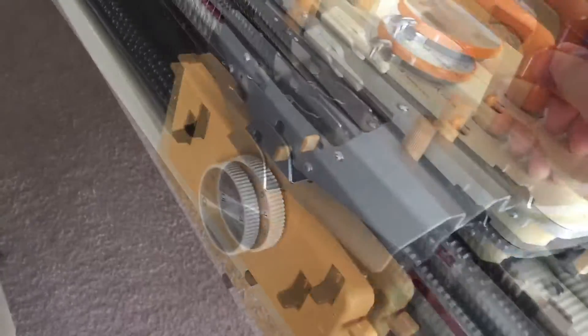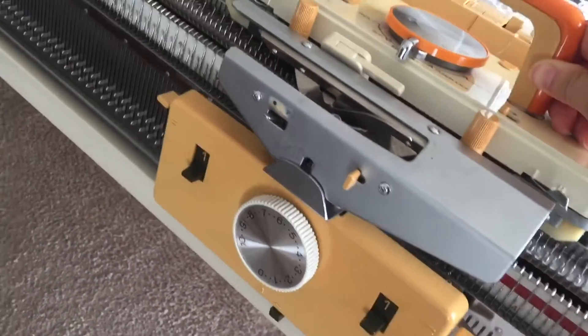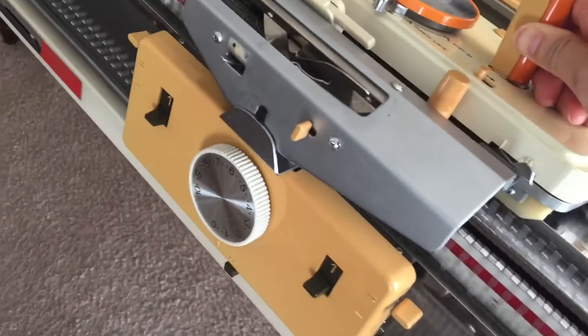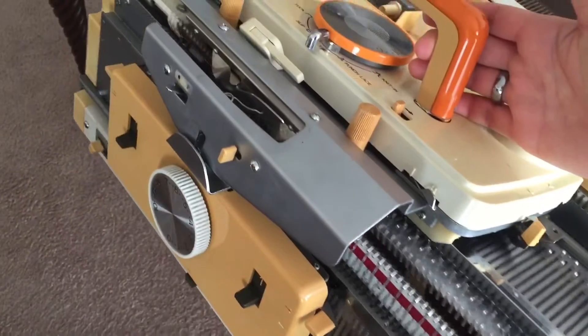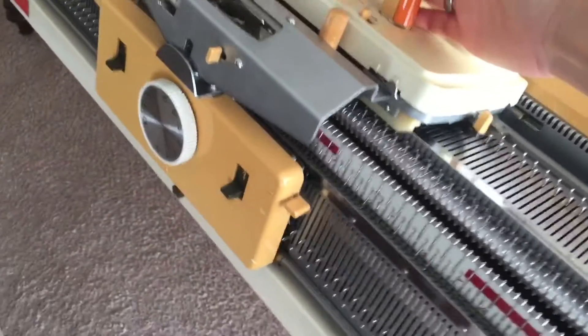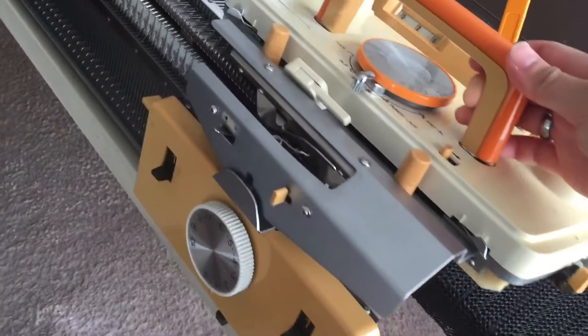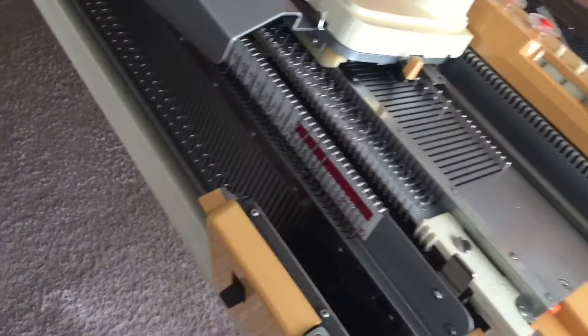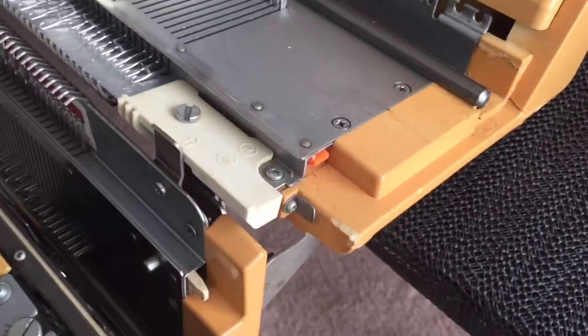So what happens is right now I don't have any yarn in the machine because I'm just testing it. But when I knit back and forth, sometimes the carriage on the bottom — the ribber carriage — gets disconnected from the top. Just like that.